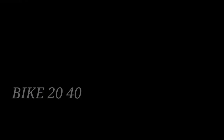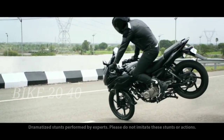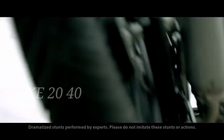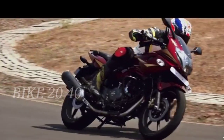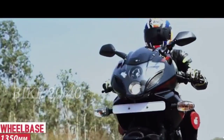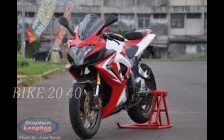The next bikes are the Pulsar 220F and Pulsar 250F. The Pulsar 220F has a great fanbase for its power and design. We are going to update the Pulsar 220F and Pulsar 250F with design changes and updated details.